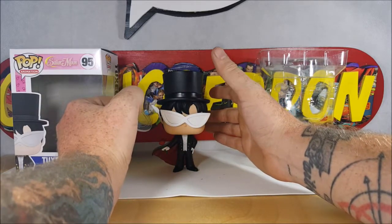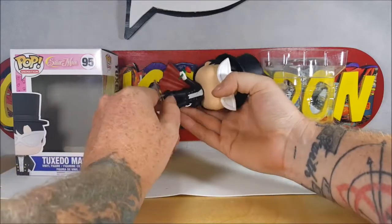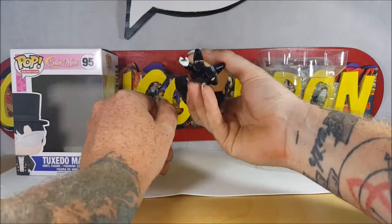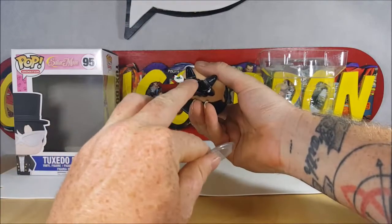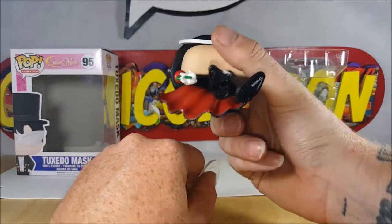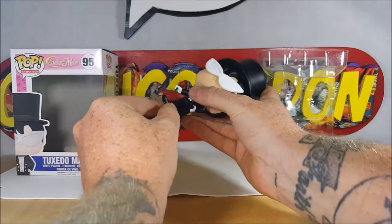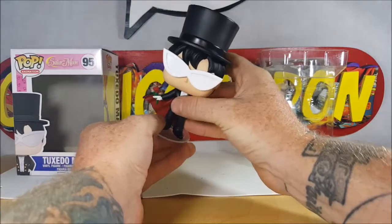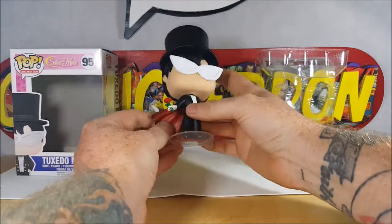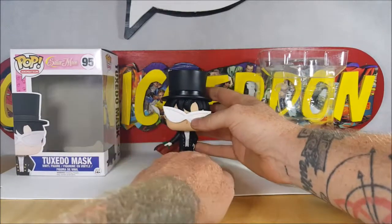It just plugs in right there — you can see the peg hole right there. There you go. Nice red and black cape — kind of looks like a magician.